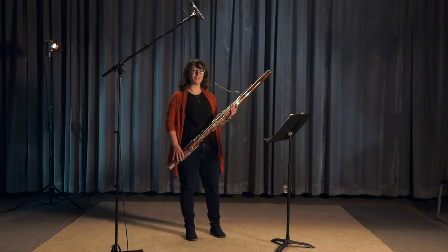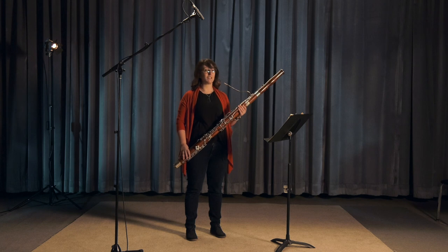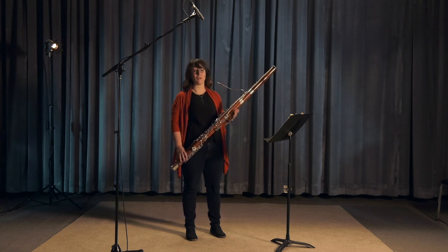I'm going to play a piece called the Sorcerer's Apprentice. This is an excerpt from an orchestral piece, and when the whole orchestra is playing on stage, there are four bassoons that play this part together.